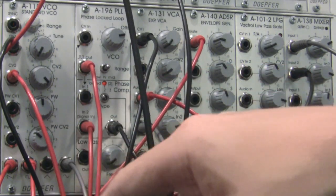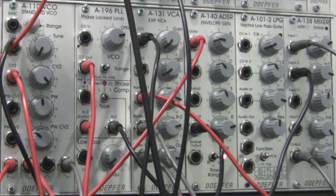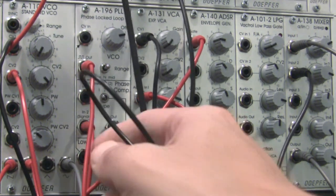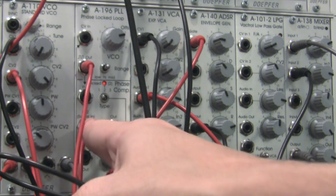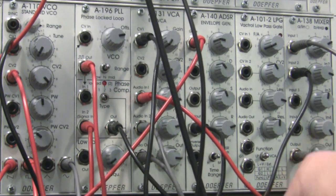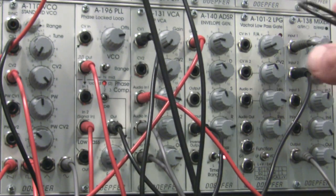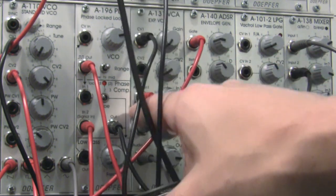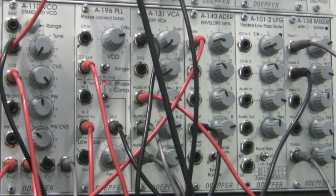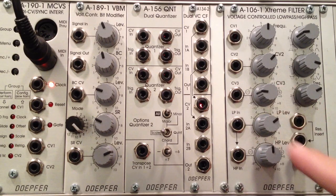Down at the A110, there's also a second patch cable coming from the pulse out, going over into the phase lock loop module — which we haven't gotten into yet this season. That signal goes in, and then I have my regular phase comparator output patched over into my mixer. So I'm getting a blend of my standard two waveforms and my phase lock loop phase comparator signal, and that output is going up into my A106 extreme filter.